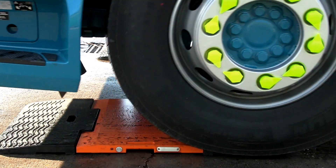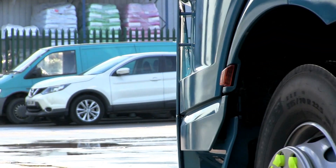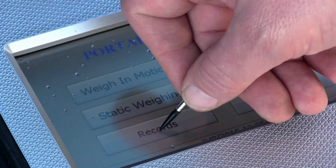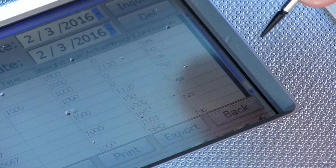The AP200 can either static weigh with the wheels stationary on the pads, or motion weigh with the vehicle rolling over the pads. Although motion weighing is a much quicker process, static weighing gives a more accurate weight reading. The records option is where all the weighing information is saved. The indicator has 4GB internal memory, meaning you can store months, maybe even years, worth of vehicle weight readings.